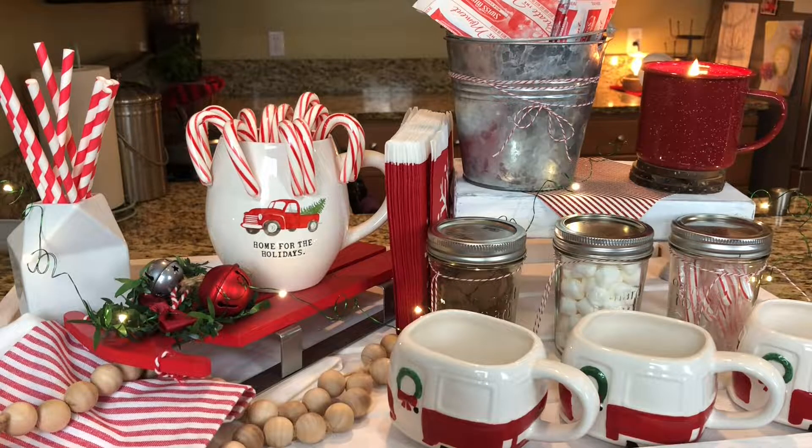Hey guys, welcome back to my channel. Today I have three fun Christmas trays to show you. I've done three different themes on each tray, so let's just jump right in and I'll show you what I've done on each one of them.